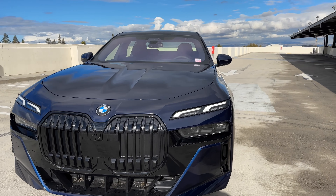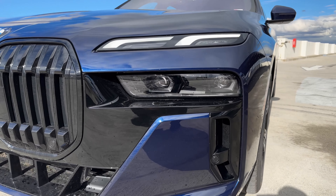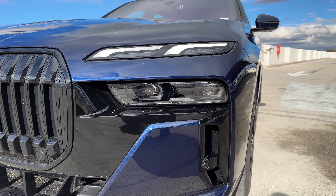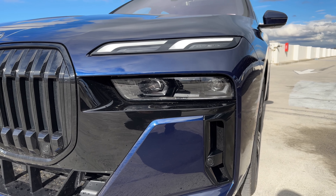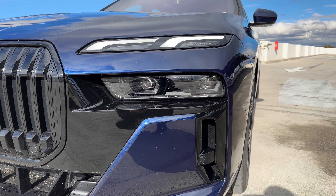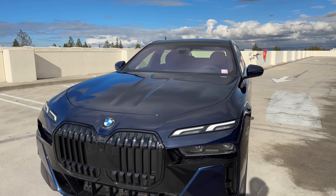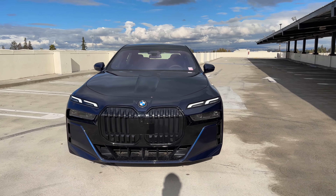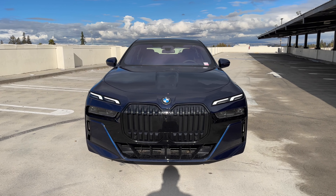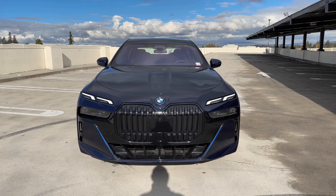Let's take a closer look at this brand new 7 Series. We've got our split headlight design, and you could actually get crystal daytime running lights as part of the executive package, which is sadly no longer available on the 7 Series gas-powered vehicles. Also the integral active steering, which was standard on the 760 and an option on the 740, but only through about September production.